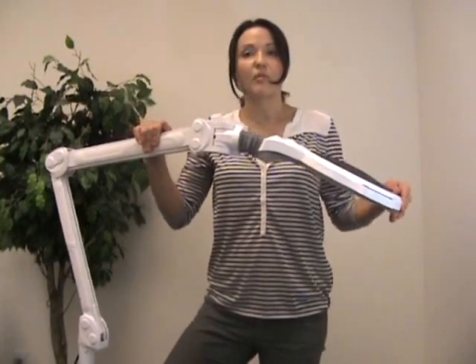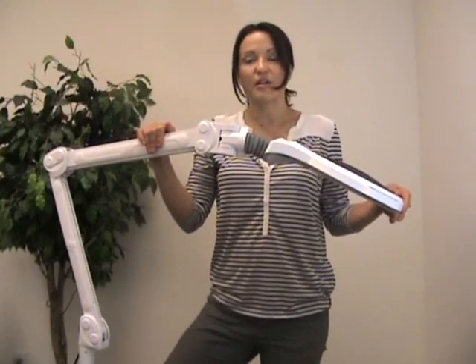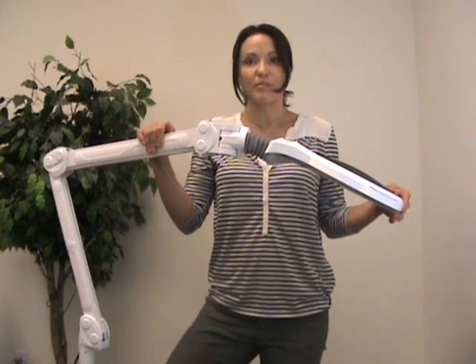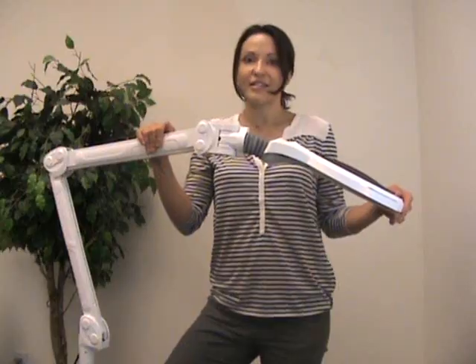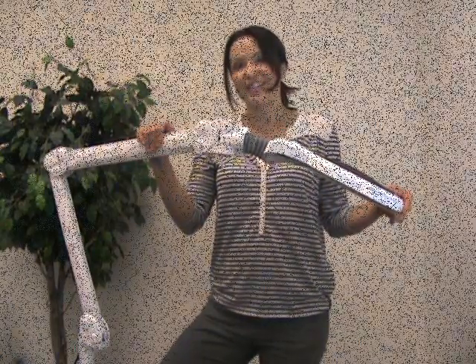This lamp, along with many other products, are available on our website. If you have any additional questions about the Silver Fox LED Mag Lamp, please give us a call or contact us at massagetools.com. Thank you and have a great day.